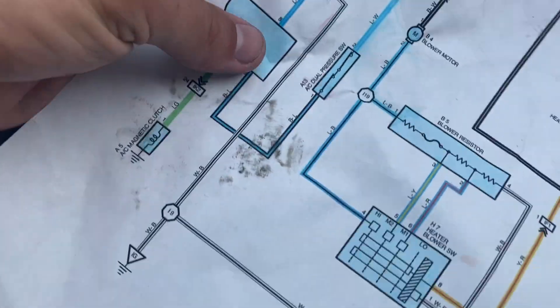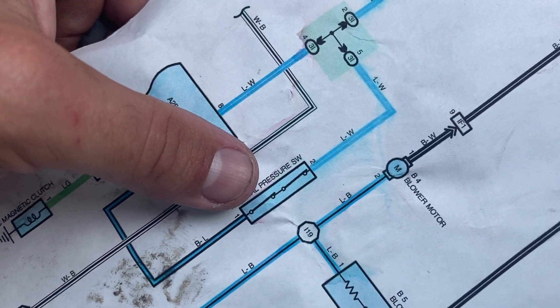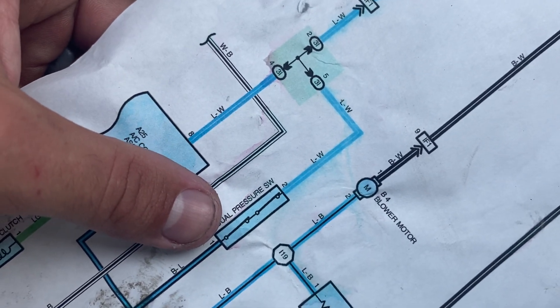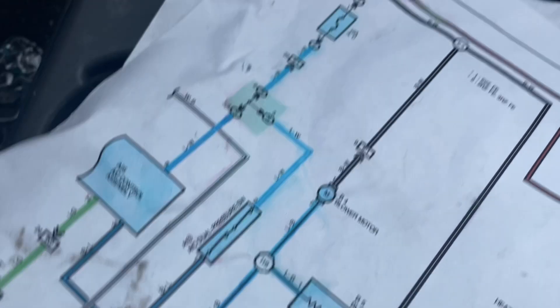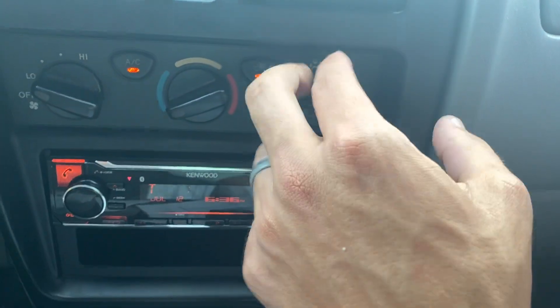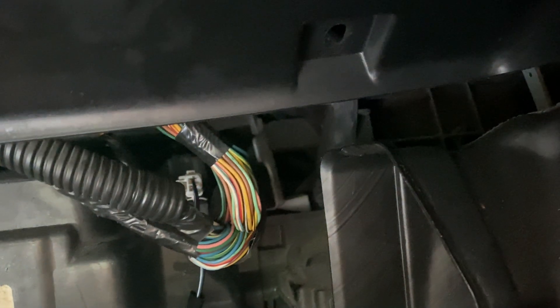Right here is the dual pressure switch. As you can see there is a black with a light blue wire, and a light blue with a white wire. You can check this two different ways — you can check it by removing this and going to the black with a light blue stripe wire and the light blue with a white stripe wire, checking to see if you have continuity between the two. They're on a plug here on this side of the AC unit, just behind here. You can test continuity between the two points on this plug with it still plugged in — just stick your meter points directly in there.